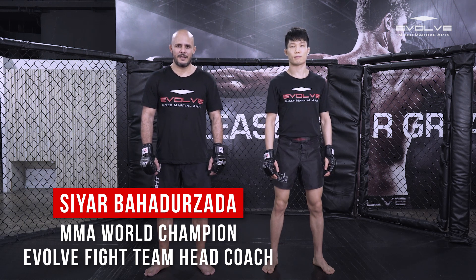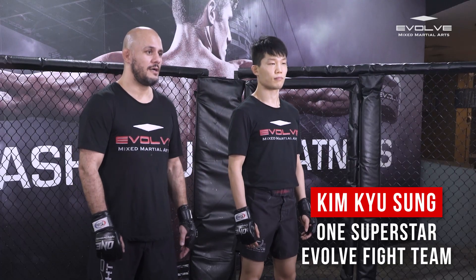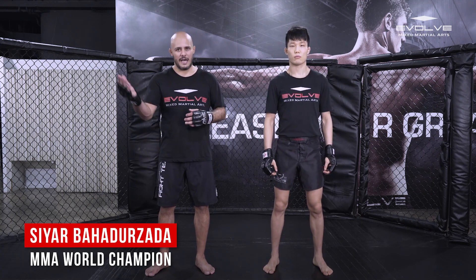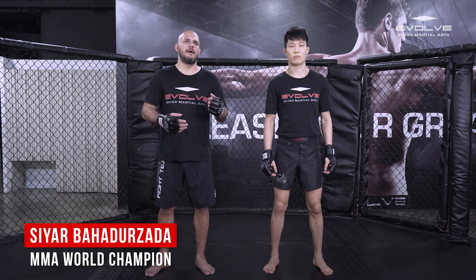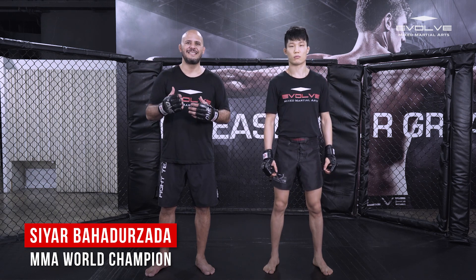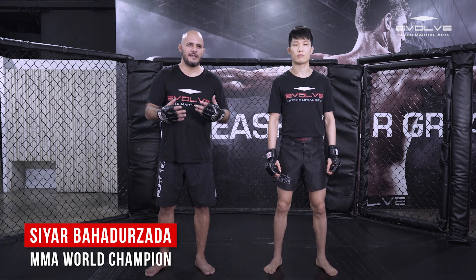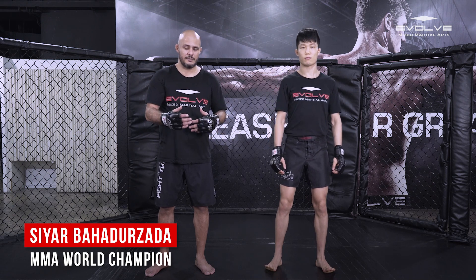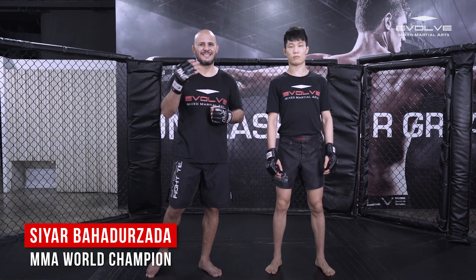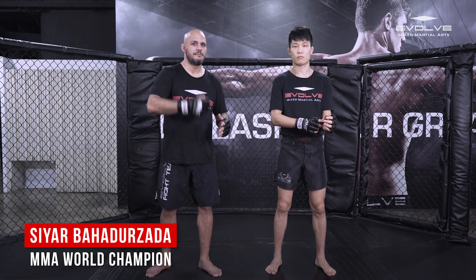Hi ladies and gentlemen, welcome back. My name is CR Bahadazala and I'm the Evolving MMA head coach. This is my student Kim Kyu Song and we're here today to show you how to counter leg kicks — the outside leg kick and the inside leg kick. In Holland we also call it 'takeovers,' meaning when he comes in with a leg kick, I check, I block, and then I take over.